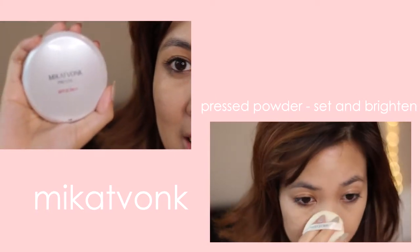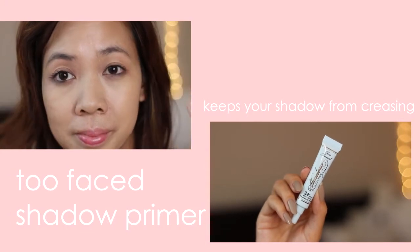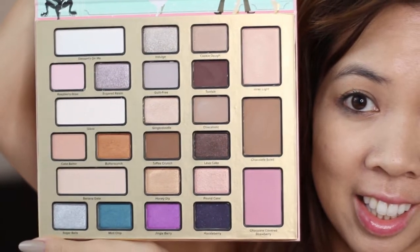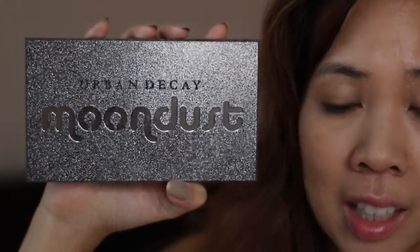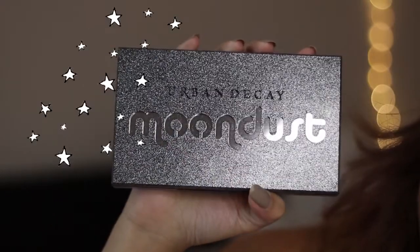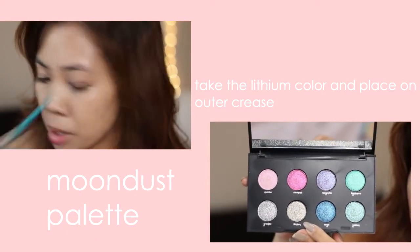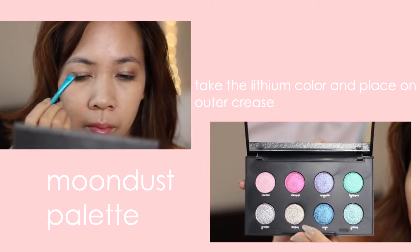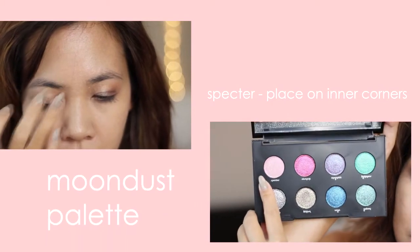Alright guys, next we're just going to set our foundation with this powder. And then I'm just gonna take this white, kind of shimmery color, and place it all over my lids. And then taking this gold color, I'm gonna put it on the outer corner. My brush was kind of dirty, so it showed up a little bit of black-brown in there too.